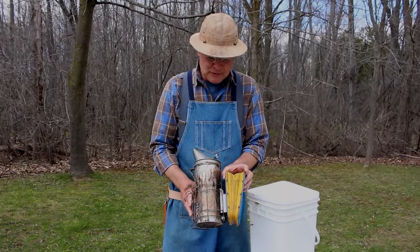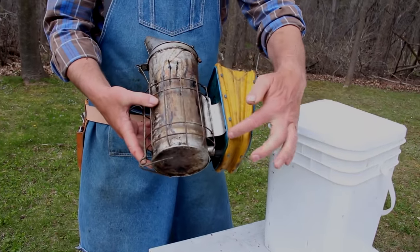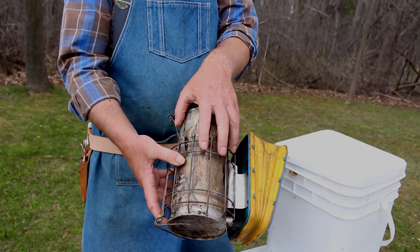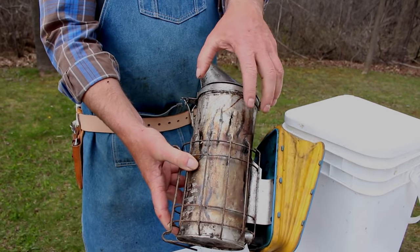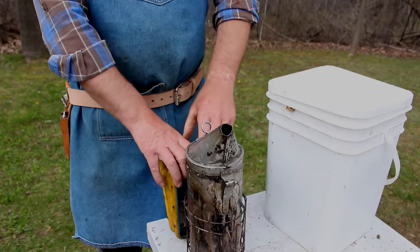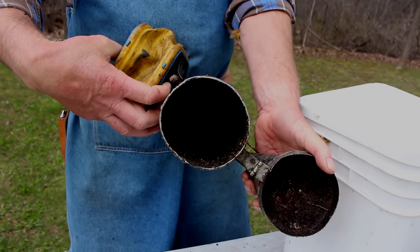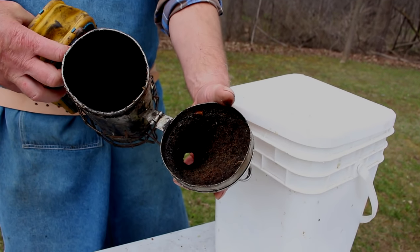The smoker is made up of two main parts: the bellows, this part here. When we squeeze that, it forces air through into the can. We get a fire going inside the can, and then when we puff that, the air moves up and through and out this funnel part here. Inside the smoker, we have a grate at the bottom, and you can see the inside of the funnel there as well.